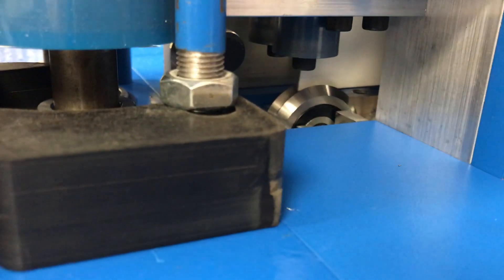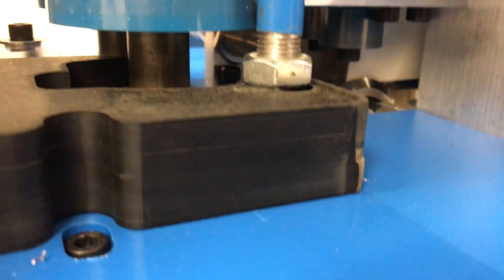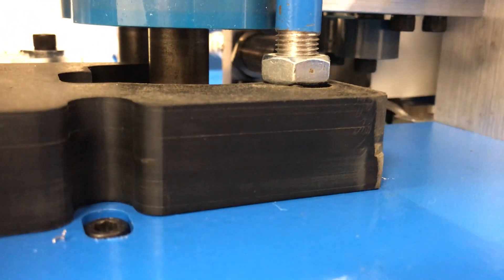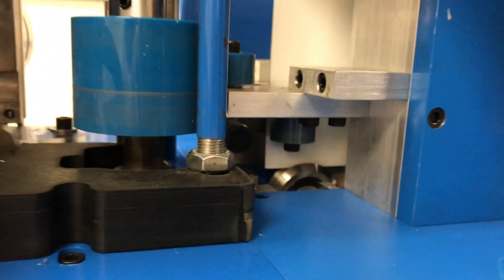The most common problem we've seen is people get the material on the side of the roller — like that. That's a problem. You don't want to do that. You want to make sure it's right in the middle.